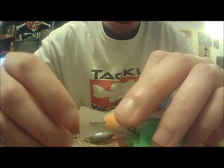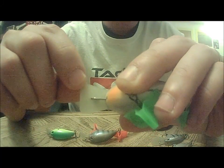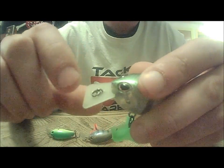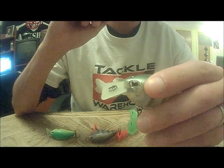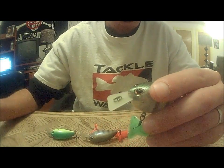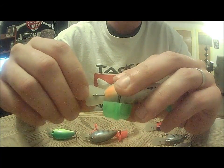If you can see that metal piece under the lip, that's supposed to be a self-tuning line tie. These are supposed to run true right out of the box — no tuning needed. I think that's a pretty cool feature if it works.